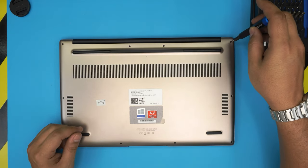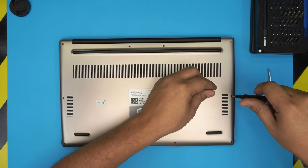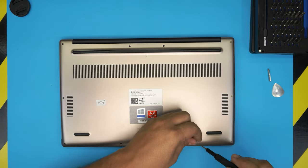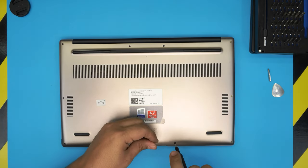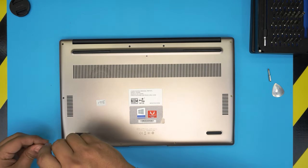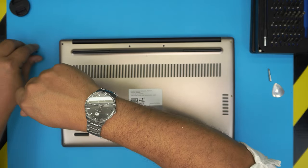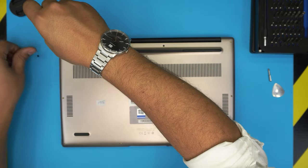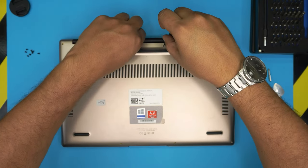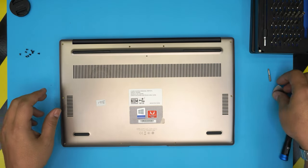Let's go ahead and start removing all the screws on the bottom cover, starting from one corner. All the screws are the same size and height, so don't worry about mismatching them. If my video is helping you with your own upgrades and repairs, please click like and subscribe — I'd greatly appreciate it. If you have any questions or requests, feel free to leave them in the comments.